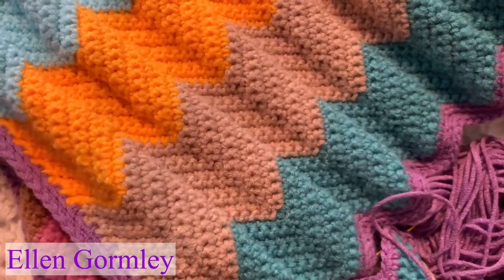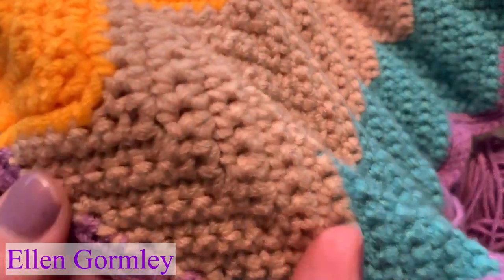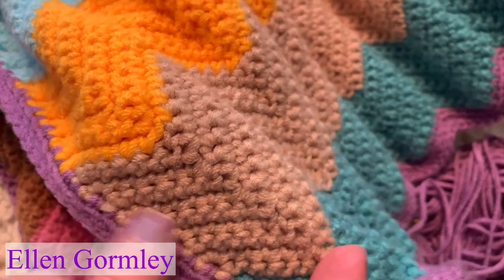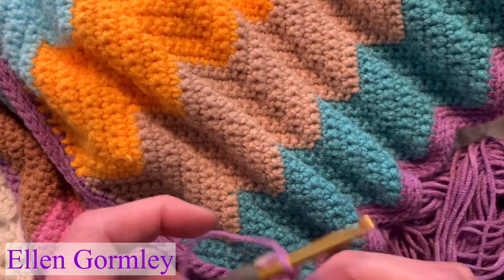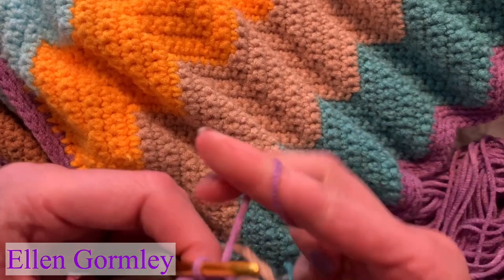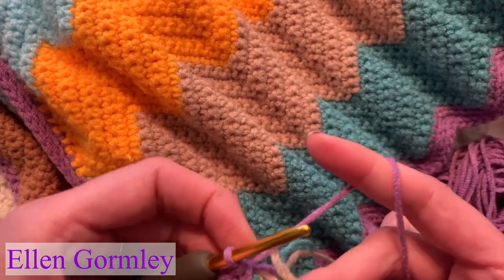For every row of color, that's how many stitches go in that color along the side. For example, if I have nine rows of tan, then when I do this edging of purple, there'll be nine purple stitches along that edge. So there's one single crochet for every row along the side. Since I have three rows of blue, I just put in three stitches — one for each row under the blue.